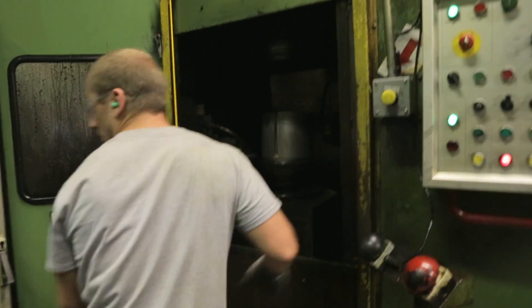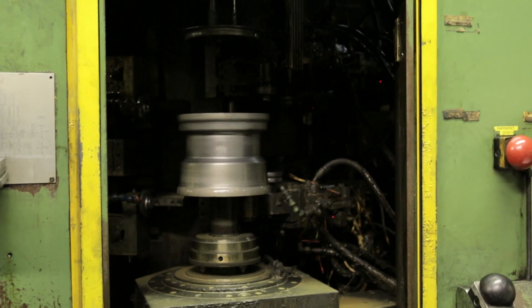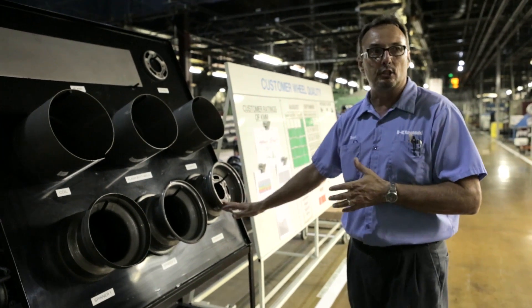We then have a vertical chuck where we spin — it's almost like making a clay pot. We're taking steel and we're molding it into a chuck's formation. It then goes into the final spinner and then we weld the disc into that tube.